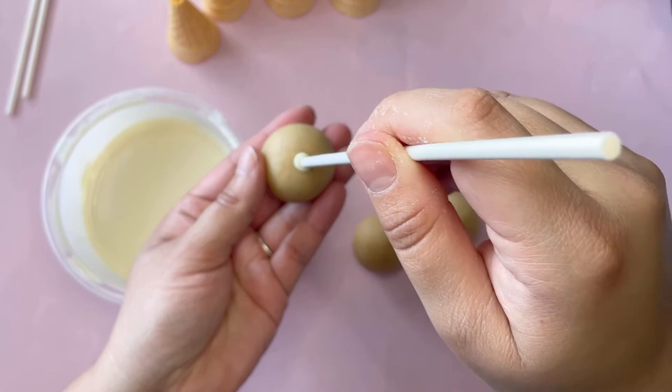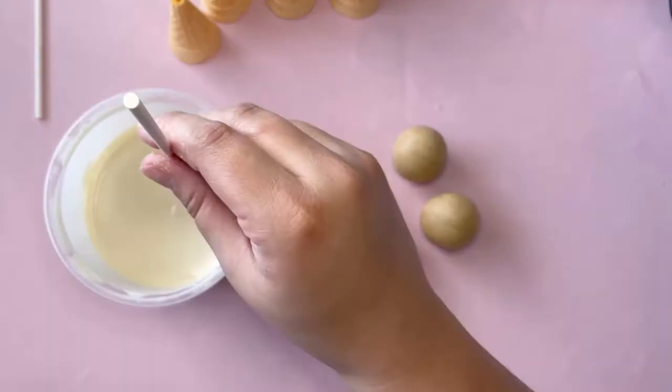Now we're going to dip the tip of the cake pop stick into some chocolate and stick it into the cake ball, so when we dip it in the chocolate it doesn't fall off the stick.